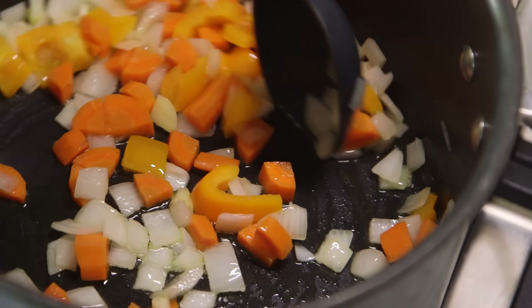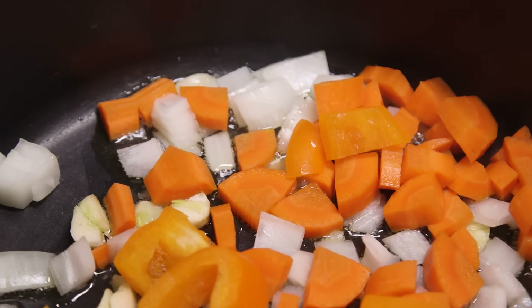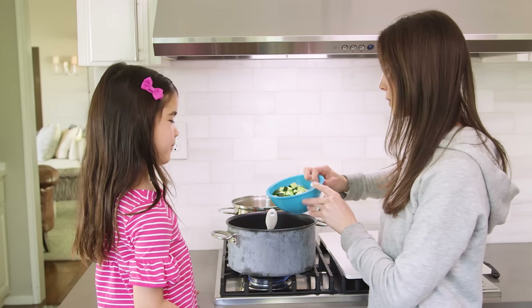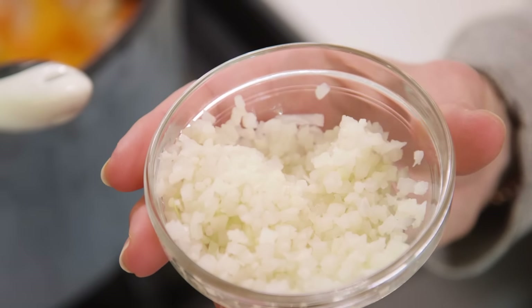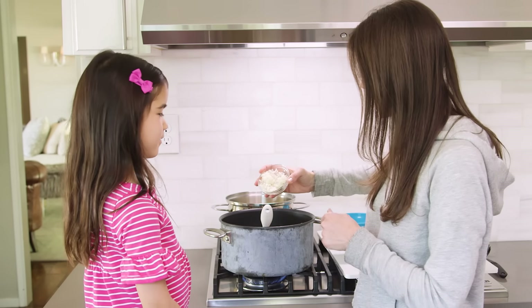My favorite veggie is peppers. I remember a story from when you were little — how'd you get Presley to eat peppers? My kids won't touch them. So you also chopped up some beautiful zucchini, and I'm gonna throw that in here. And then our final veggie — do you remember what I told you this was? This is cauliflower. It's actually riced cauliflower because I didn't have any of the regular stuff. So let's dump this in.